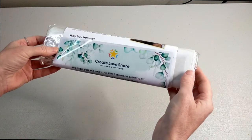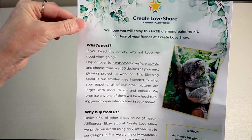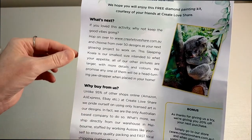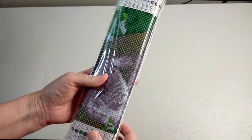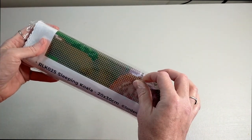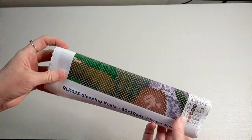So here's the diamond painting wrapped up in this paper. It says 'We hope you enjoy this free diamond painting kit' — well, it's not free, I paid for it, but that's okay. It explains why to buy from them — they only use licensed art in their designs. They're an Australian company, fast shipping, et cetera, and there's a nice little voucher on the bottom. They also have a promo on their website where you can get this one free to try — at this time of recording you can try it for free, so I missed out on that one.